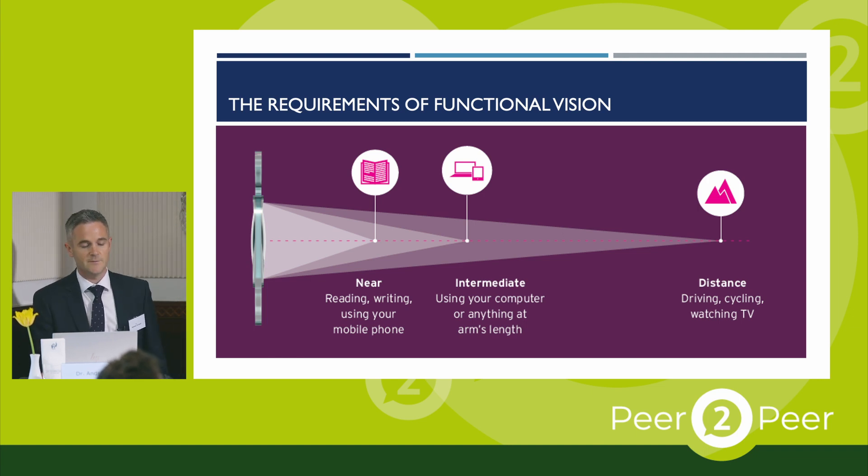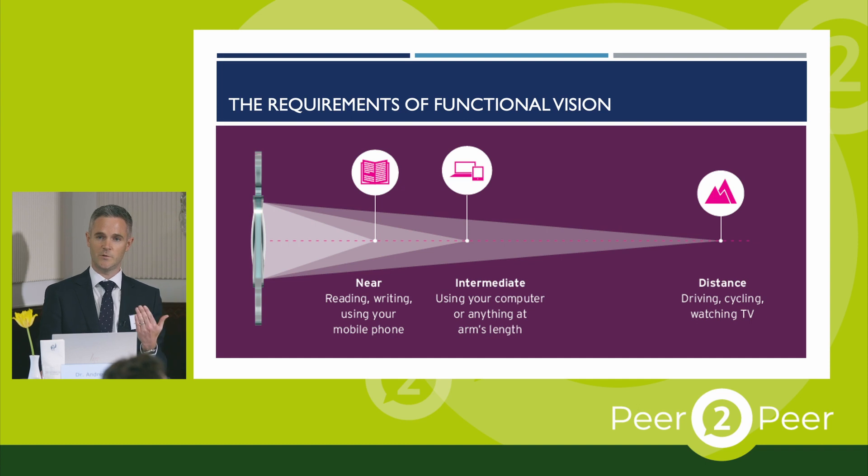To really understand why the EMV lens is a useful addition to our armory when it comes to presbyopia treatment, it's worth reminding ourselves of what are the requirements of good functional vision. Good functional vision requires acuity at near, intermediate, and far distance. As cataract surgeons, we're all very familiar with targeting emetropia and then telling our patients that they're likely to need glasses for reading. But we often neglect or forget to mention the intermediate distance.